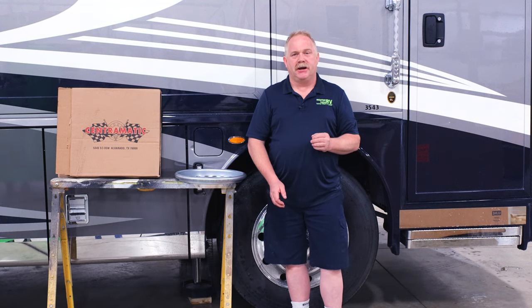Hello, I'm Tim Klink with MasterTech, America's number one bumper-to-bumper service, collision and renovation center here in Elkhart, Indiana. And today we're talking about improving the ride of your recreational vehicle.